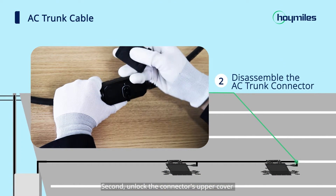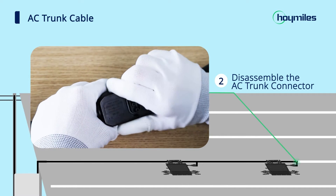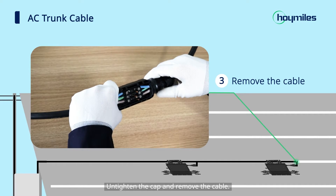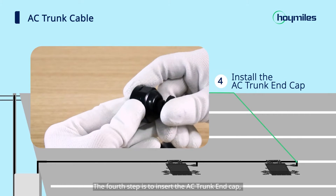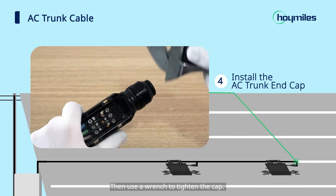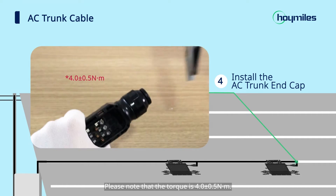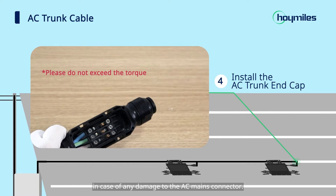Second, unlock the connector's upper cover with the AC trunk connector unlock tool. Third, loosen the three screws with the screwdriver. Untighten the cap and remove the cable. The fourth step is to insert the AC trunk end cap. Screw the cap back to the port and then tighten the cap. Use a wrench to tighten the cap. Please note that the torque is 4.0 ± 0.5 Newton meters. Do not exceed the torque in case of any damage to the AC mains connector.